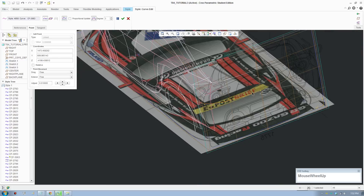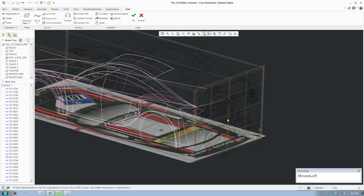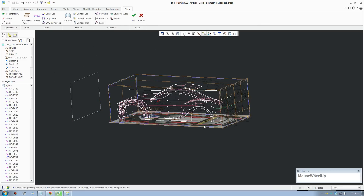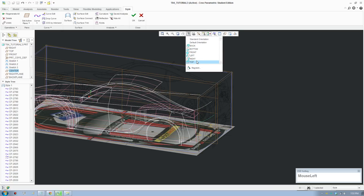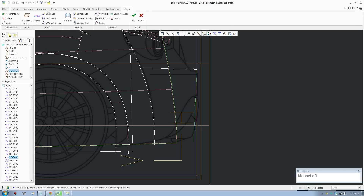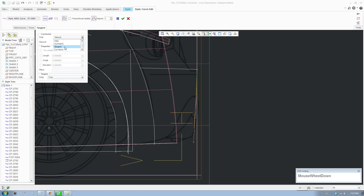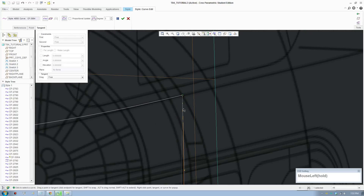Everything looks fine. Switch to the right view — actually save that. I'm going to draw four curves to define the surface so it's more accurate. I'll draw a curve here on the middle plane and switch to the right view. This is just a basic curve traveling down about there — accept. Go to Edit, bring on the control points. This point should be vertical, put that to vertical. Snap this point onto this curve and put it onto the middle.